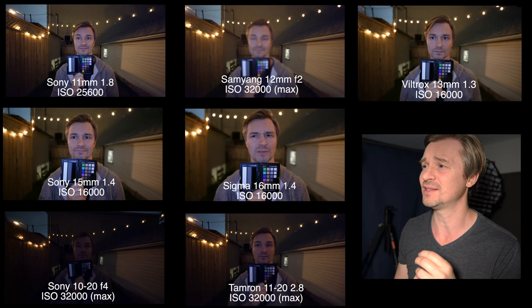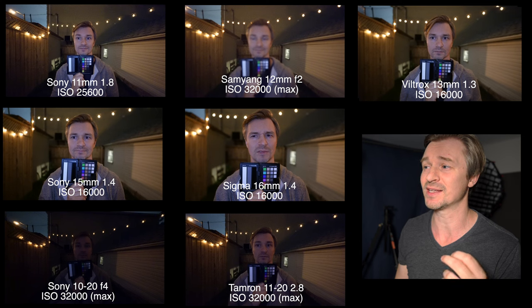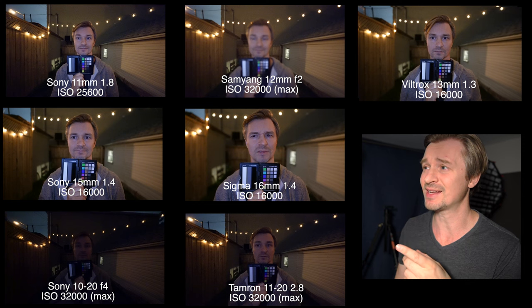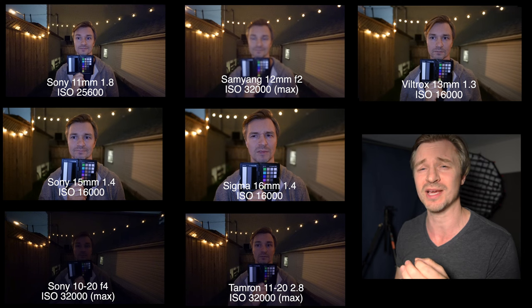Then I just kept turning down the lights and it just got worse and worse in terms of the ISO needed. The ZV-E10 maxes out at ISO 32,000. So the 10-20 was already maxed out on my second level of lights at ISO 32,000, whereas the Sony 15mm f1.4 is only at ISO 4,000. Then I turned the lights down even further — most of them are maxed out except the f1.4s and the f1.8. The f1.4s are at 16,000 ISO and the 11mm is at 25,600. Everyone else is maxed out, and the 10-20 is faring the worst by far. Even the Samyang cannot keep focus at this point when ISO is maxed out at 32,000.